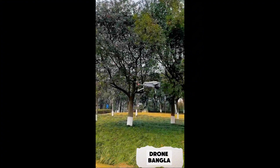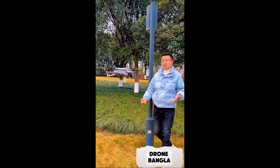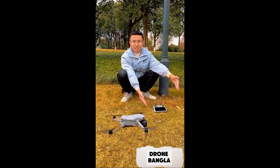Let's take a look. The drone comes back directly to our takeoff point and descends. Our remote control here shows a very accurate return-to-home function.